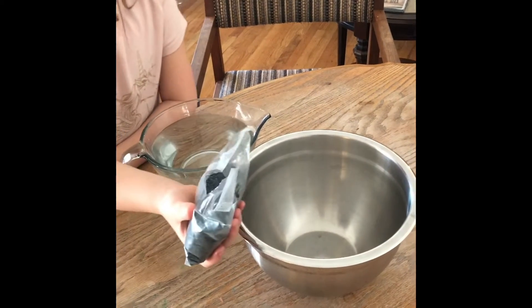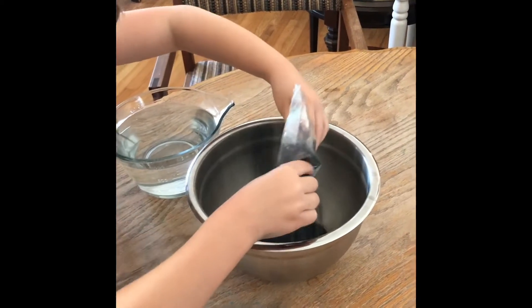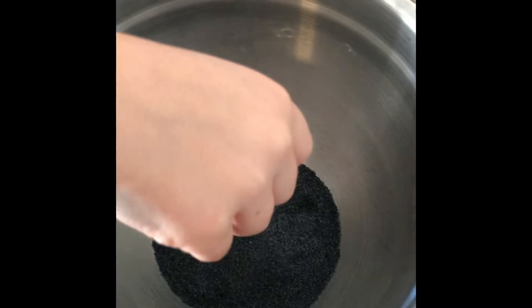Should I put all of it in? Yeah. Oh, that looks really cool in there! Everybody, do you see that? I'm going to feel it. Whoa, that feels really cool.